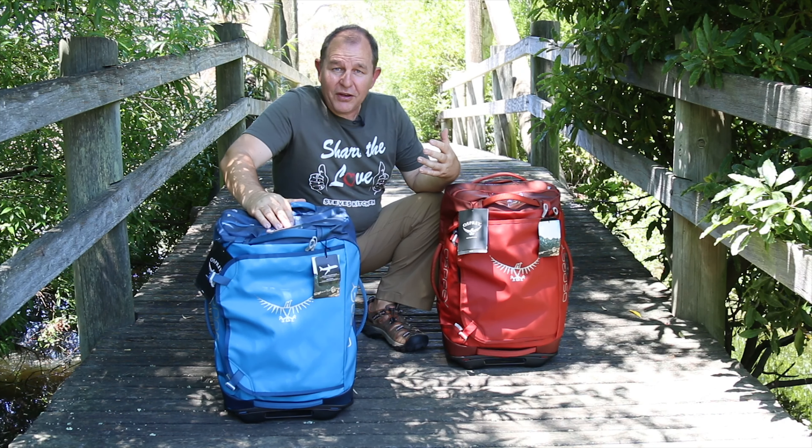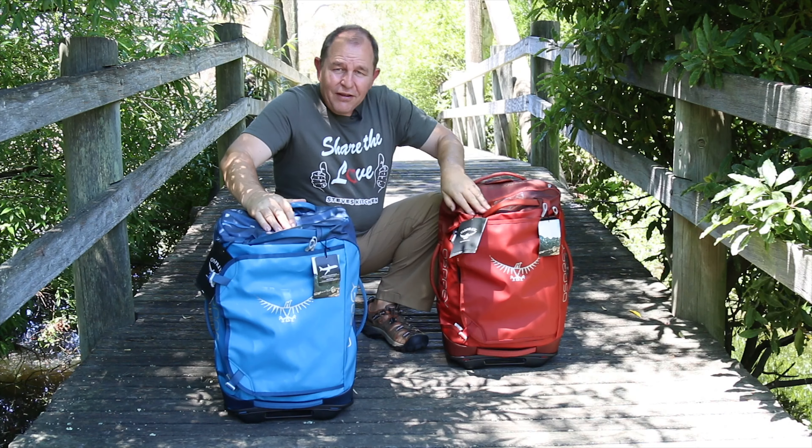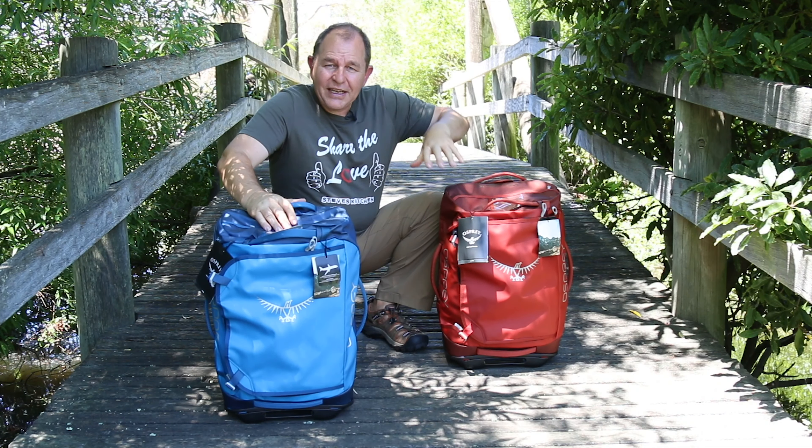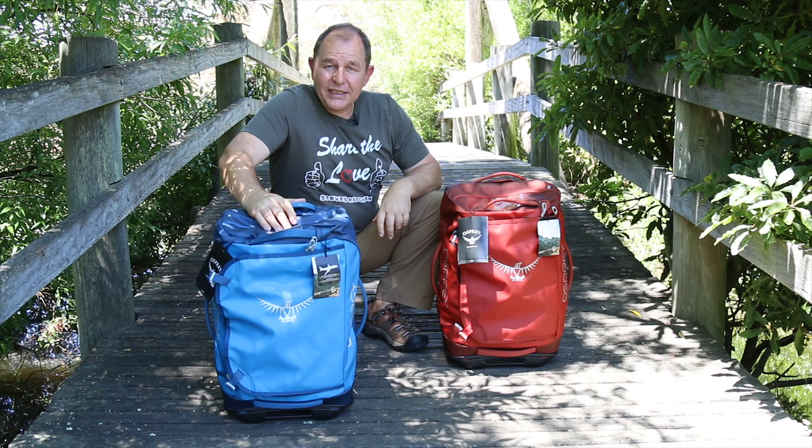Now I've had hard frames in the past and I find them a little awkward to get things into. So I love the fact that there's a little bit of give in these bags and you can get almost any shape object into them. Let's take a look at the bags in a bit more detail.